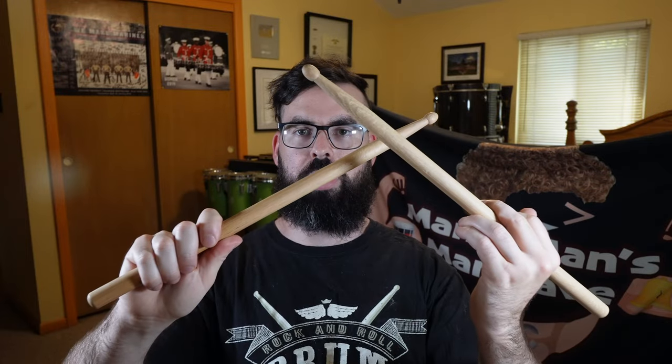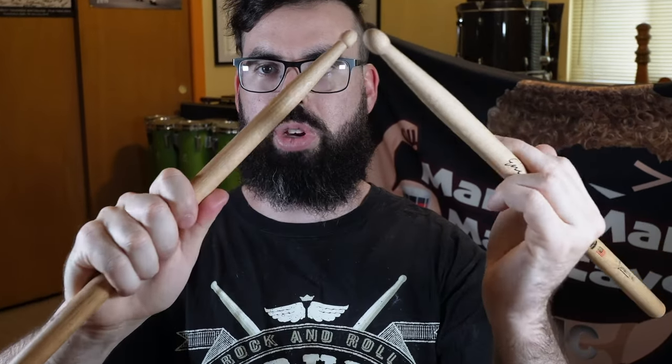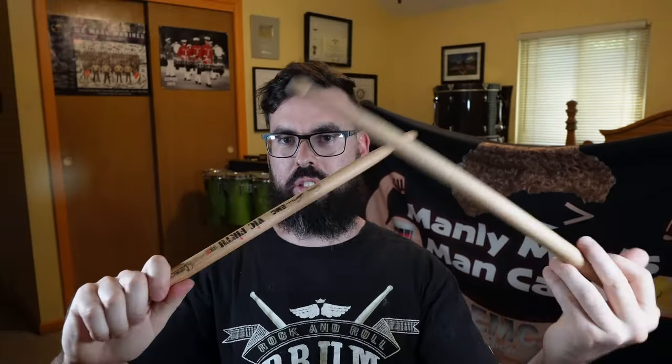Your hand should never stray from that position. Get used to the fulcrum — it's right there. Don't hold all up here and weird, and don't hold way back here because that's gonna feel bad.